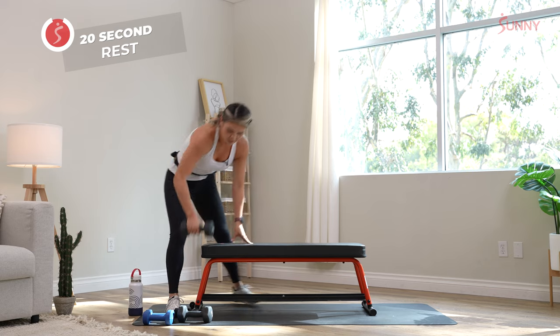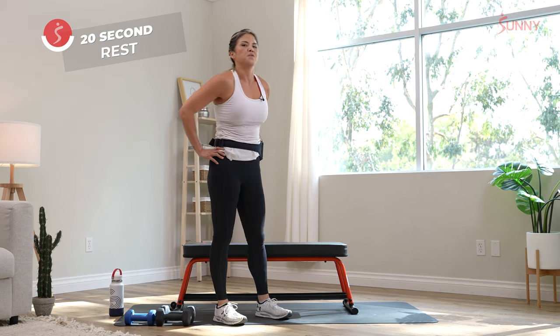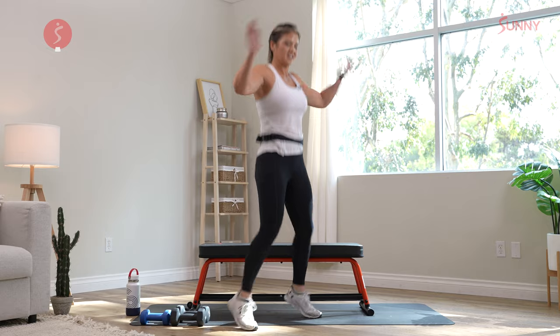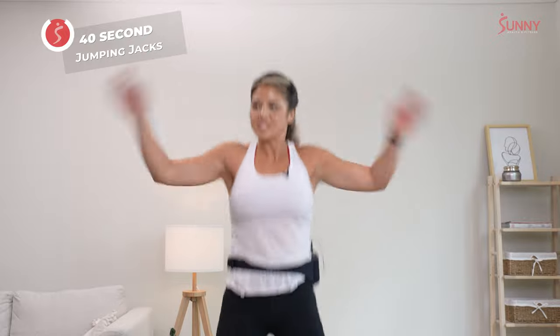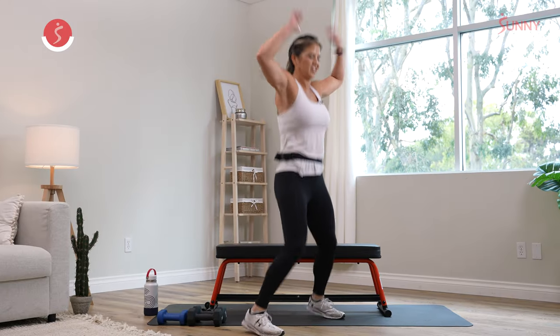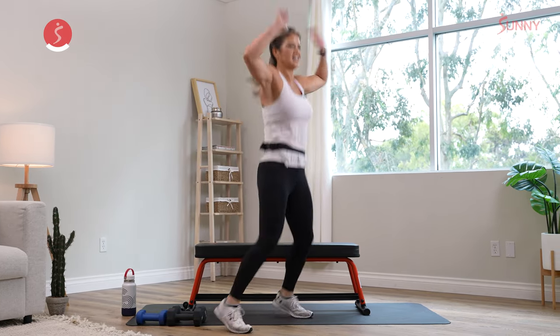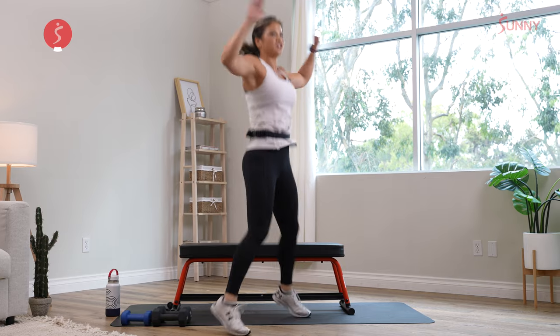We've got that lovely jumping jack — again, you want to get that heart rate up. Here's your last cardio before we move on to the last two movements. Stay in it and don't give up. Jumping it out right here. Thirty seconds and you'll be done with this for the day. Breathe. Get those arms all the way up overhead — try not to do the little baby ones, that's cheating. Fifteen seconds. Ten seconds. Five seconds. Three, two, and one.